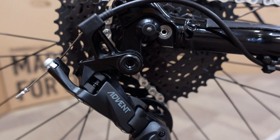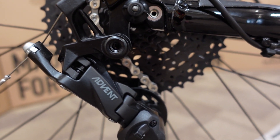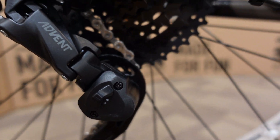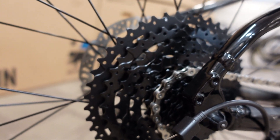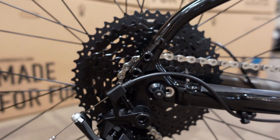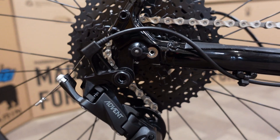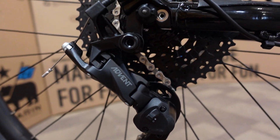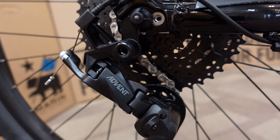This is one of the upgrades we're most excited about for this year. This is the Microshift Advent 9-speed derailleur with a clutch. It allows for gearing of 11 to 46 on an $1199 bike. Last year's version had an 11-36 cassette using a Shimano system. We're now keeping the price similar at $1199 with an 11-46 and a clutch.